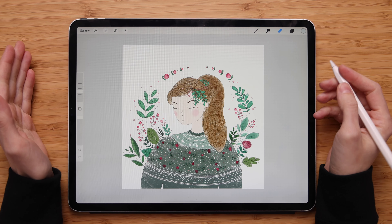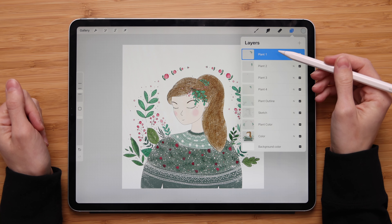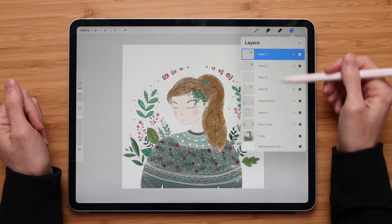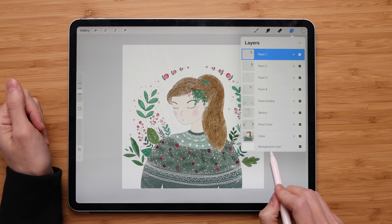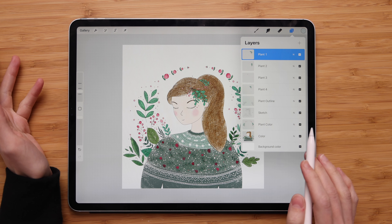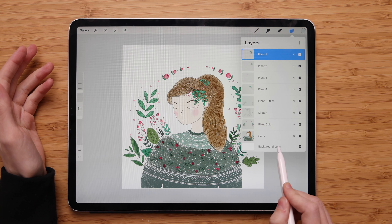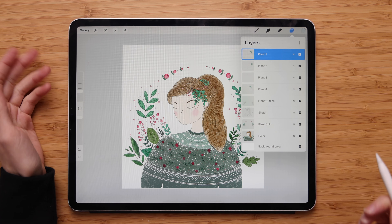To create the transparent background in Procreate, first you have to go to the layer panel, where all your layers are stored. And if you go all the way down, you'll see the background layer. This is a default layer that comes with every canvas in Procreate and you cannot delete it, so it will be there no matter what.